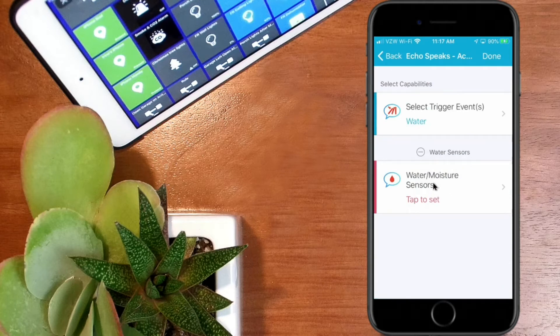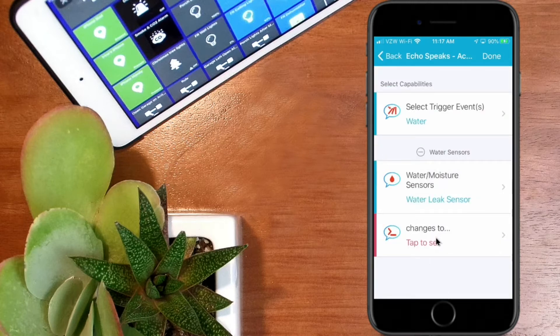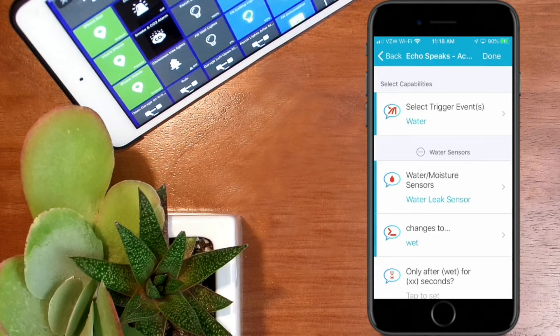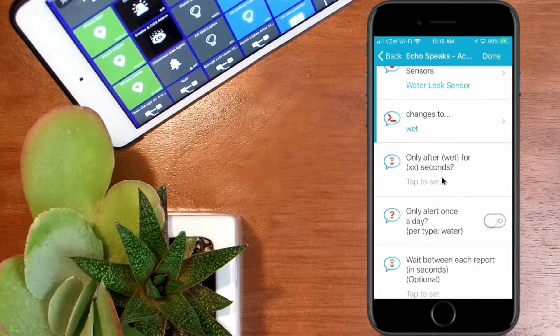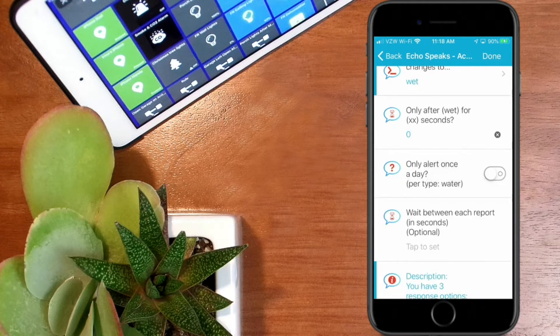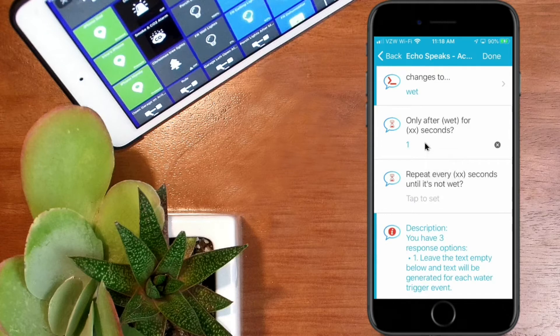Now we look for water or moisture sensors, so we tap to set and select the SmartThings water leak sensor, then hit done. Now what do you want the trigger to be when it changes? We want to choose 'wet' — so when the sensor changes to a status of wet, that's the trigger. We'll hit done. It asks 'only after a certain number of seconds' — I'll put one second in here.